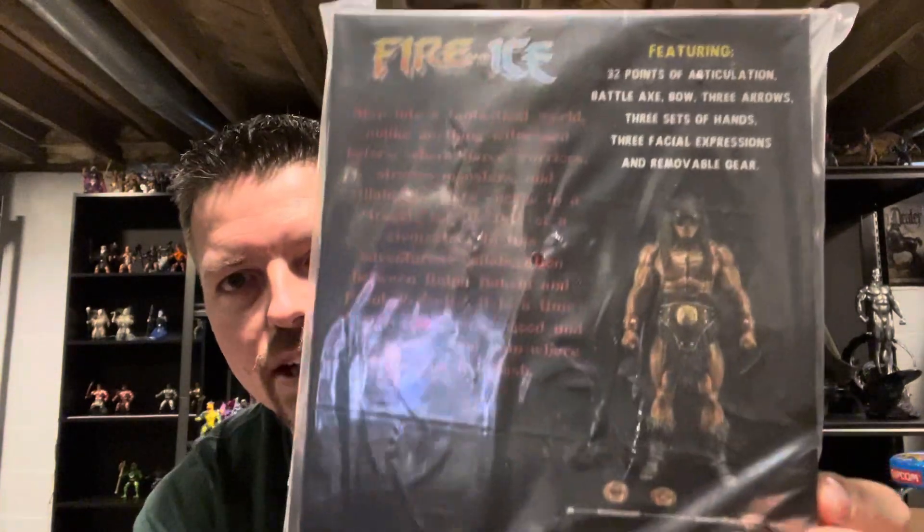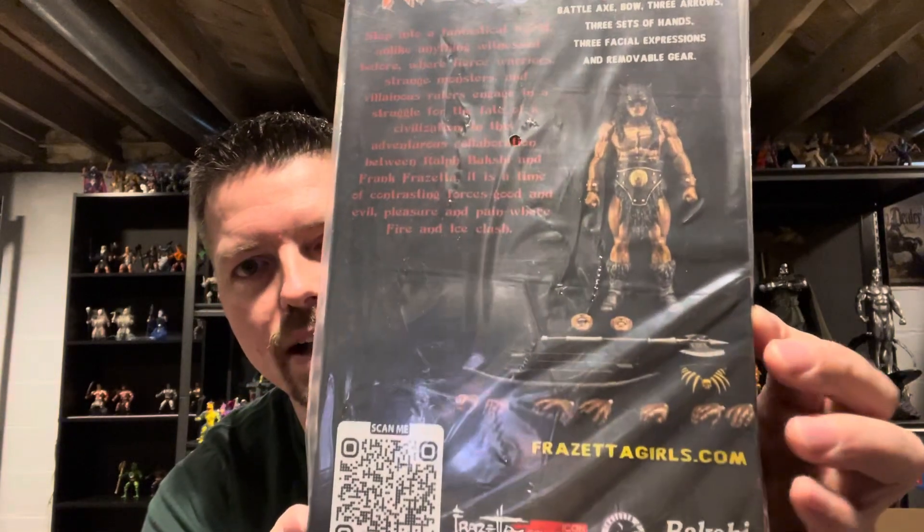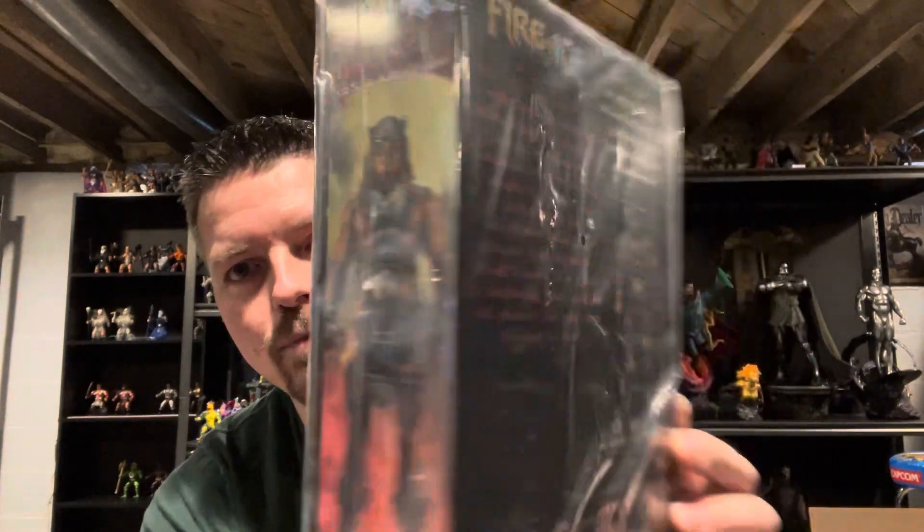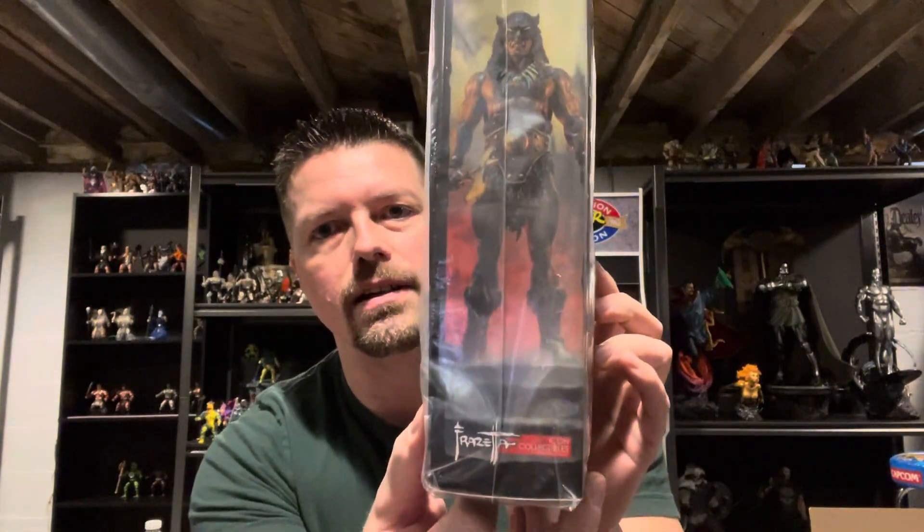We have a picture of the figure in the back and it talks a little bit about it. It shows everything that comes with this bad boy, as well as a picture of the Dark Wolf on the side. But I'm a man of my word — I told you guys I was going to open this bad boy. I'm going to do it. I'll just keep the box. This thing was sold out — Frazetta Girls was selling this and it sold out.